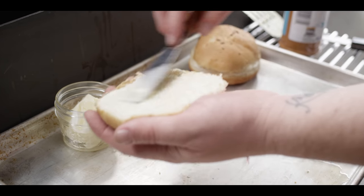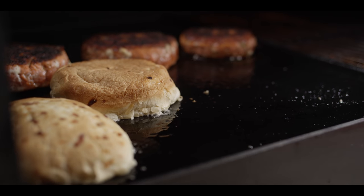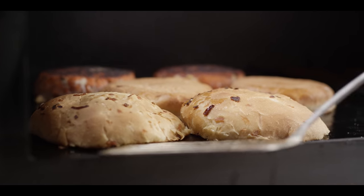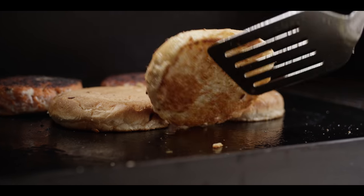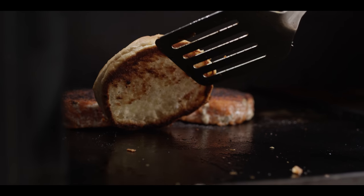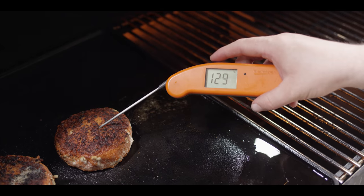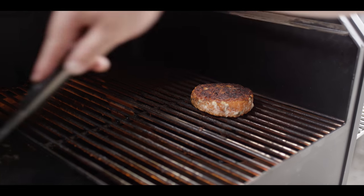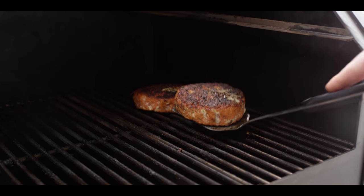I've got my onion rolls. I'm gonna add just a little bit of butter to the surface and then onto the griddle with those. Baby burger's temping right at 140 — we're gonna pull him off first. Let's check on our buns. That looks perfect — softened but crisped up on the surface. We're feeling good about the crust on these now. Check the temp in the dead center — just about 10 degrees shy of where we want to finish. Let's move these off to the side, close the lid up, and let the internal come all the way up. Just a few minutes to bring it up — just shy of 140 — we're gonna call that good.